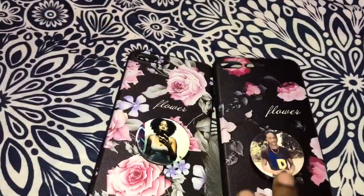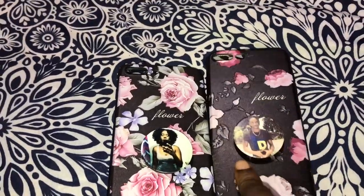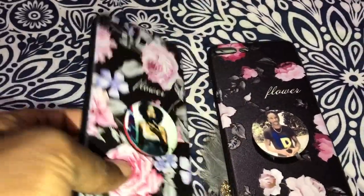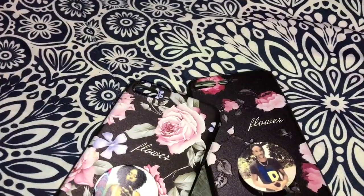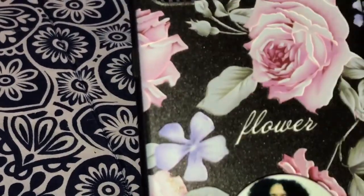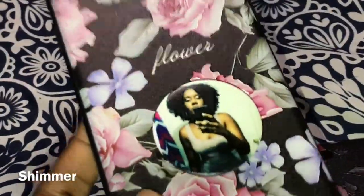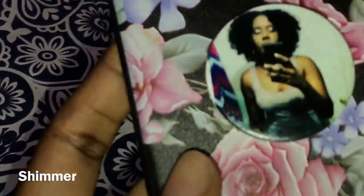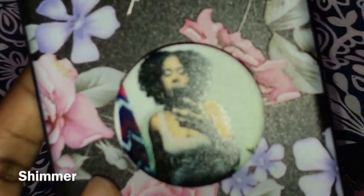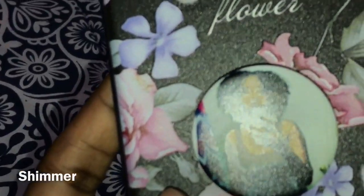These are really nice. If you guys like these cases and want me to link them, just let me know — I will link them in the comment section below. Once again this is what it looks like, I will zoom in so you guys can see the detail. As you guys can see, when you turn the case it has these little blings in it. Also with my pop socket — you see that shadow? It's very pretty.